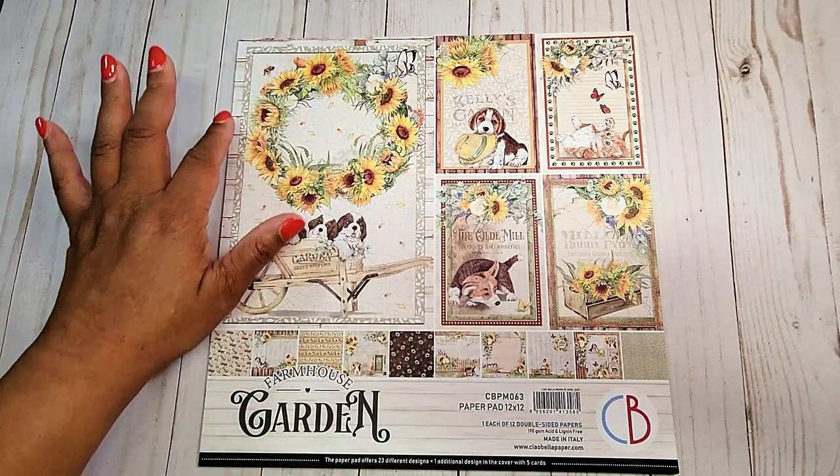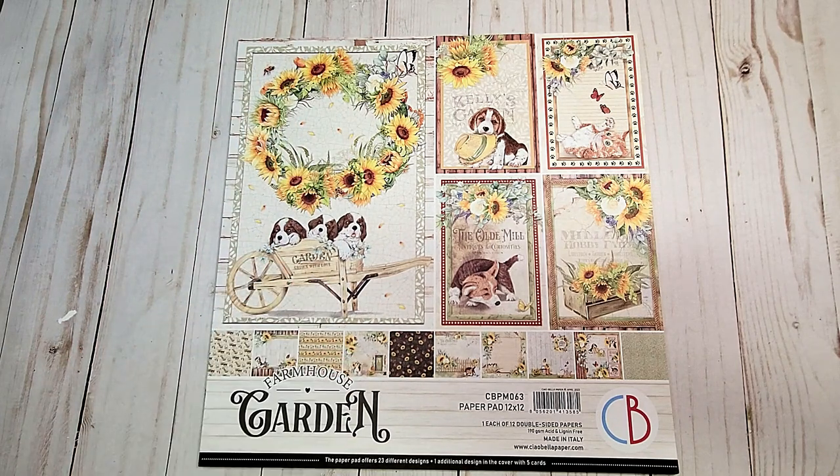I love these beautiful sunflowers and the cute little puppies. In the 12x12 Pad, you receive 12 double-sided papers. The wonderful thing about the Chao Bella papers is that you can use every inch of this paper pad.